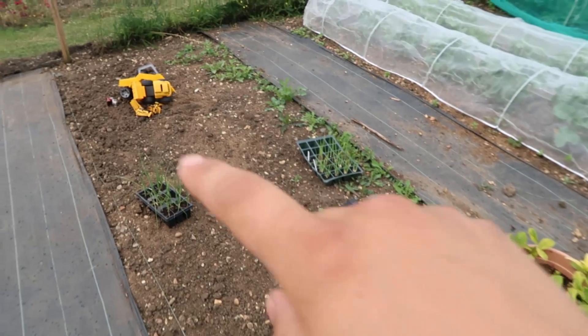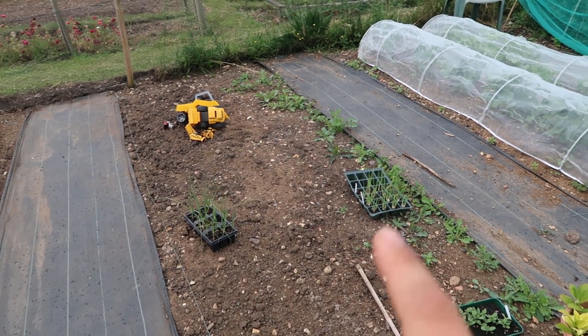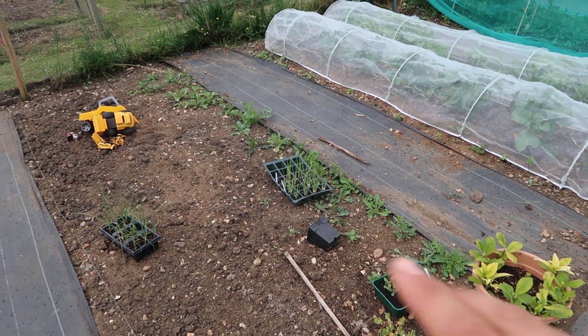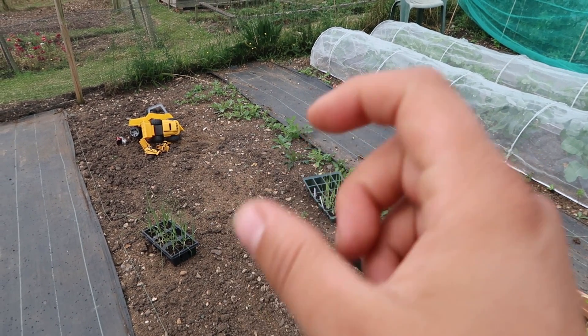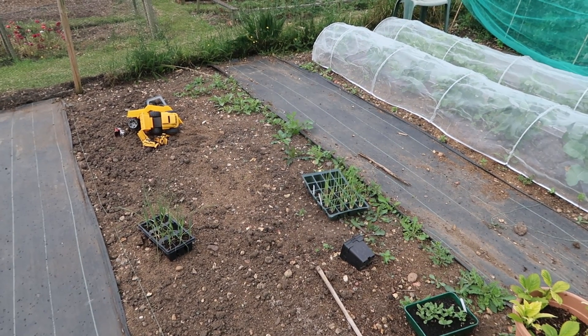In this bed here I've got my leeks, although I'm not going to plant those out just yet because they need to get a little bit bigger. I've got my bunching onions which I will be planting out. I'm going to weed the rest of this bed and then plant it up. I've also got some leaf celery that I'm going to plant up in here.